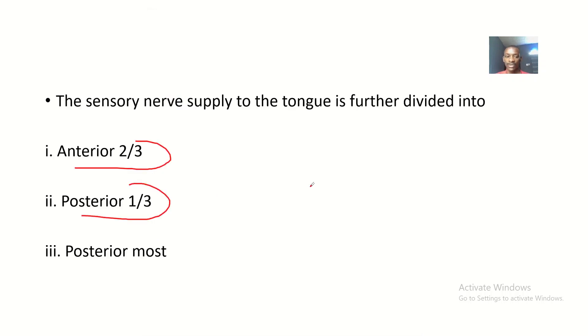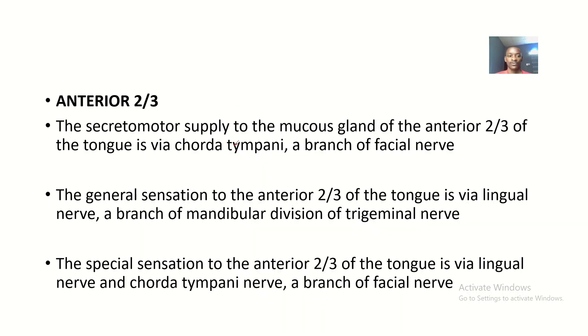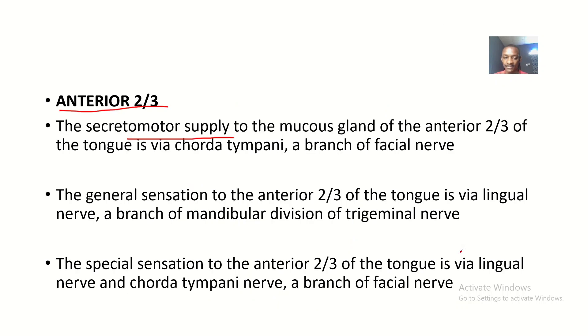Looking at this illustration, for the anterior two-thirds of the tongue, the secretomotor supply to the mucous glands is via the chorda tympani. The secretomotor supply is what triggers secretions — for example, saliva comes through when you taste something.